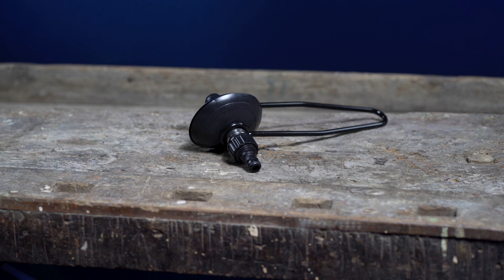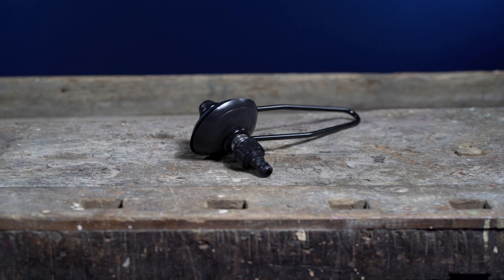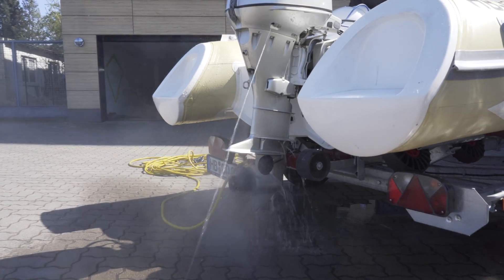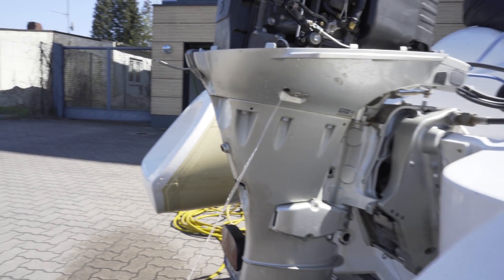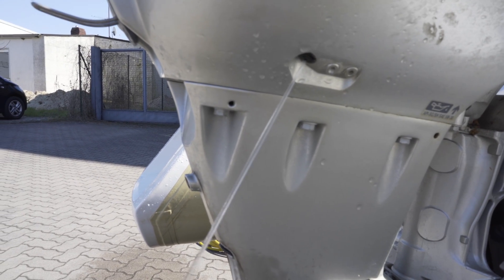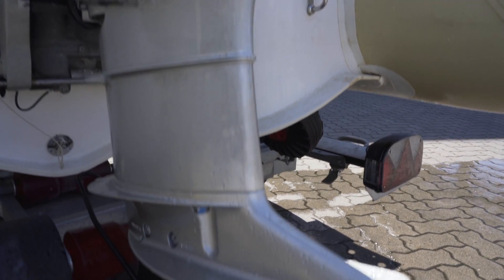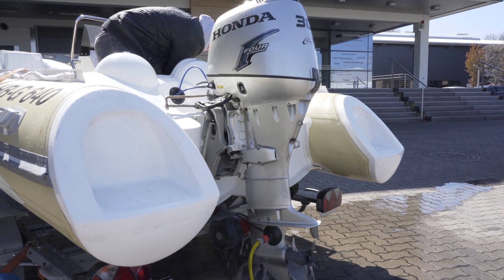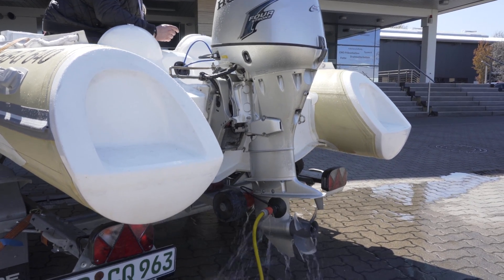To remove lime scale, sea water, salt deposits or similar from the cooling circuit, the outboard should be flushed with fresh water. This procedure should always be carried out before winter storage or if the vessel is left stationary for a longer period of time. The stream of water emitted from the telltale hole helps indicate that cooling water is flowing. If the stream stops flowing, the outboard must be switched off immediately as it could otherwise lead to overheating and in the worst case a total failure. No water coming out may be due to a defective impeller or a blockage, which can be cleared using a wire or compressed air.